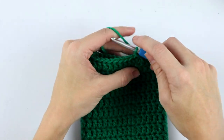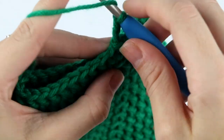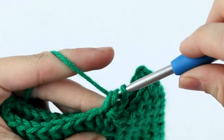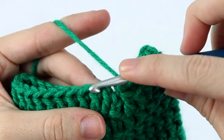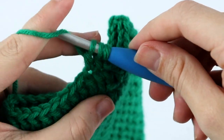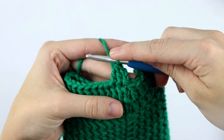For round 16, we're going to chain two and double crochet two together into the next two stitches. Yarn over, insert your hook into that first stitch, yarn over, pull up a loop, yarn over, pull through two, then yarn over and pull through all three loops — and that's your first double crochet two together, also known as a decrease.